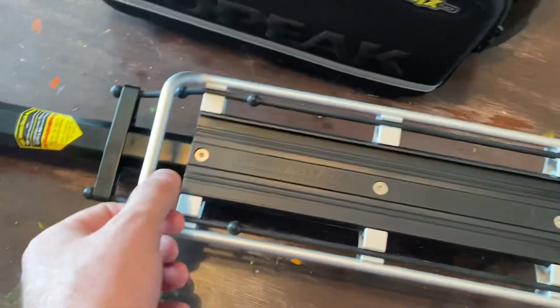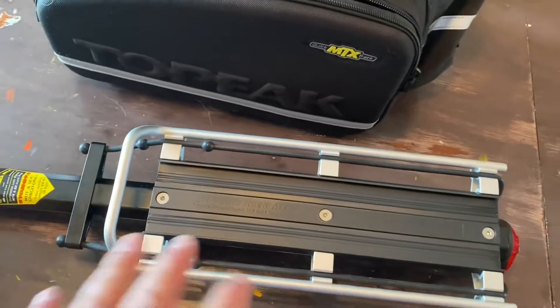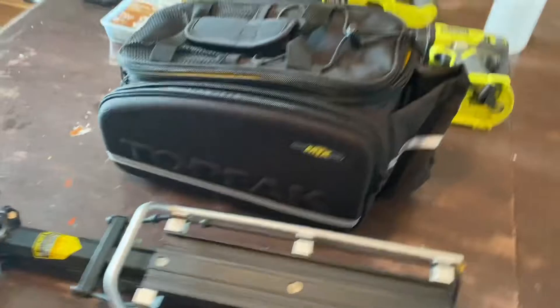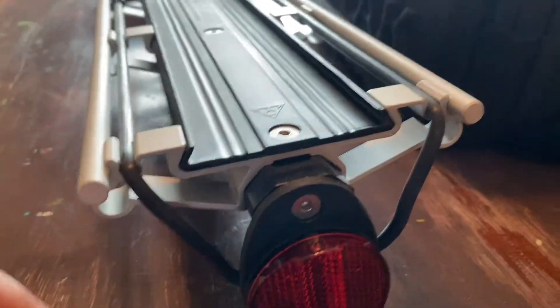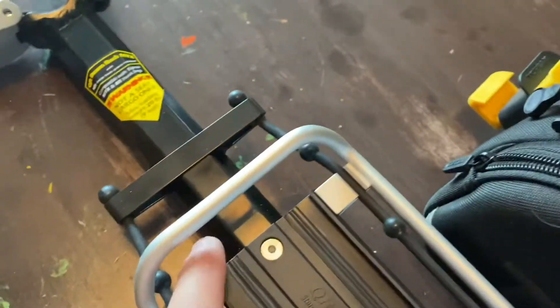It also has these built-in little bungee cords, really easy to adjust if you wanted to throw them over something you were going to strap on. They're loose if you weren't using them with the bag. The way the bag mounts is inside this rail system — it has a dovetail pattern, and on the bottom of the bag the track has the same dovetail so they just slide in together. This clamp here locks underneath the bar and holds it in securely. Really easy to mount.